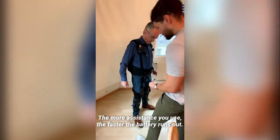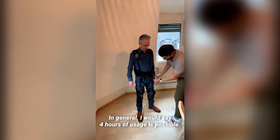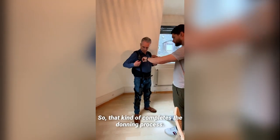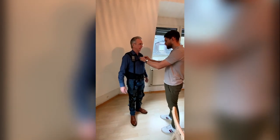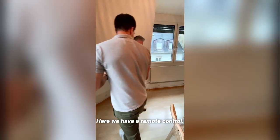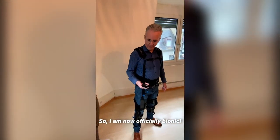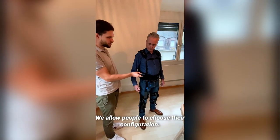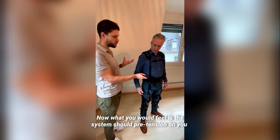With more assistance, it runs out faster, but forces that people use for hours should be possible. That concludes the donning process — faster than most systems. We have a remote control here, so I am now officially bionic. We allow people to choose their configuration for each person.